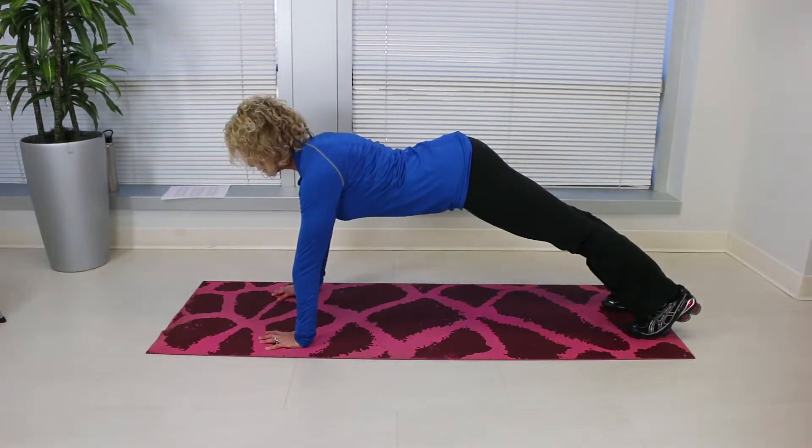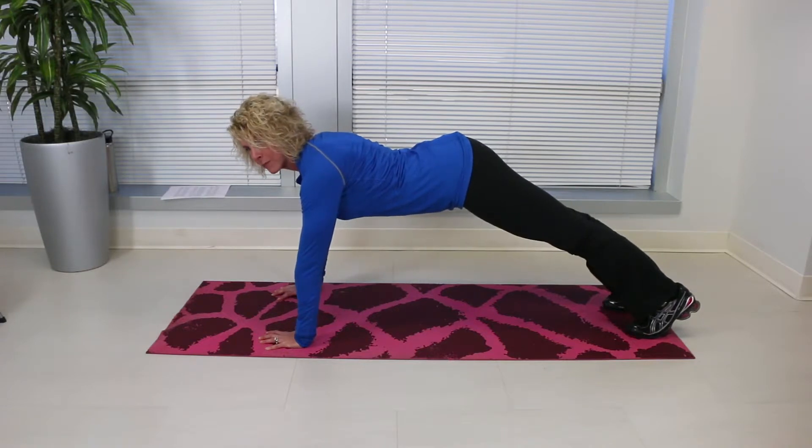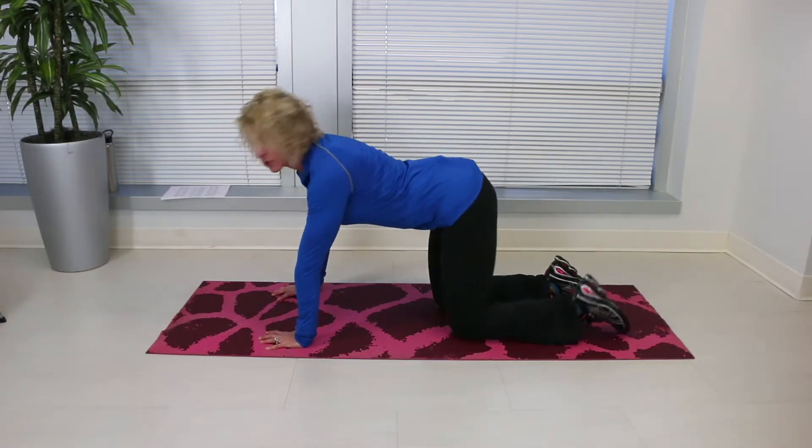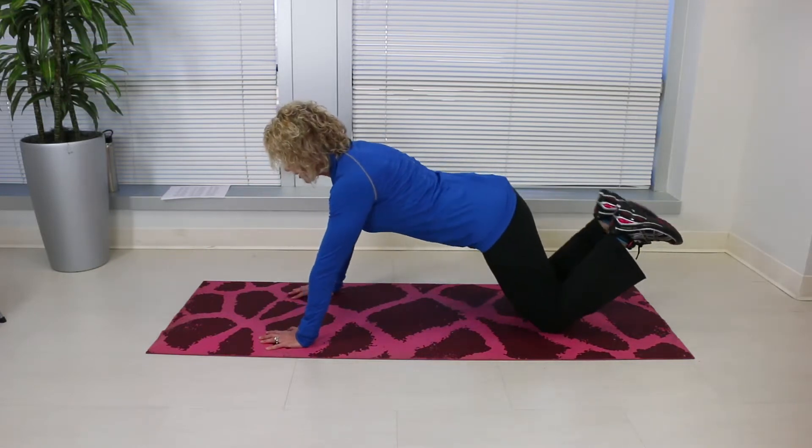You should be able to hold this for about 30 seconds. Your butt should not sag and your back should be straight like a table. If this is too difficult to do, decrease the hold or perform it on the knees.